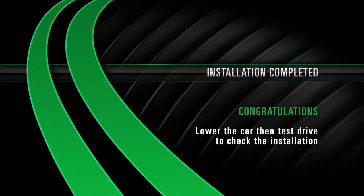Installation completed. Congratulations! Lower the car to test drive and check the installation.